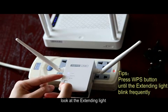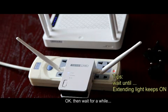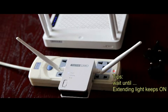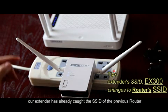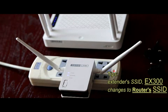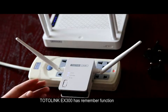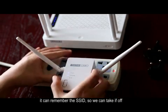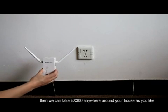Look at the extending light, then wait for a while. The extender will connect to your router automatically.